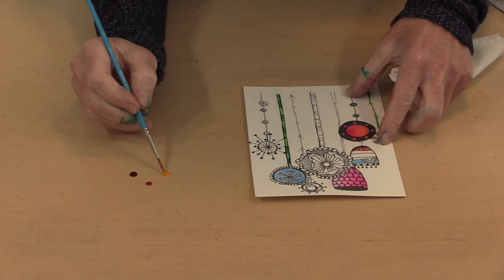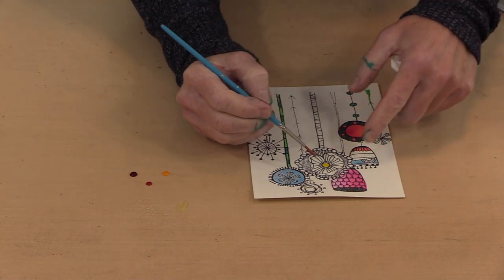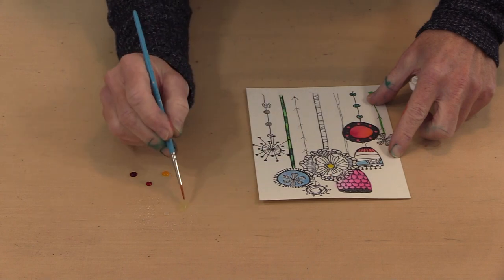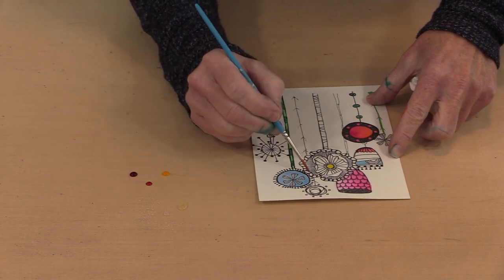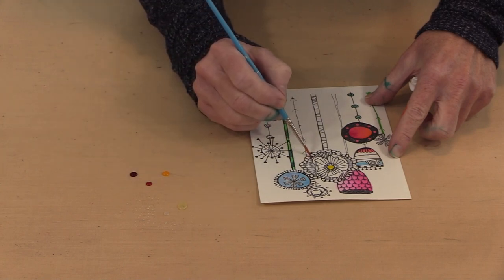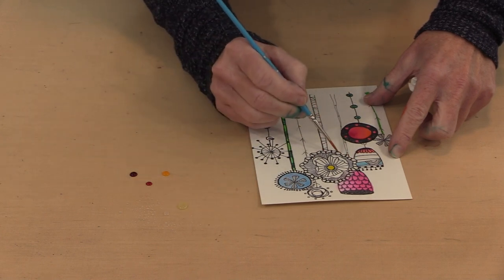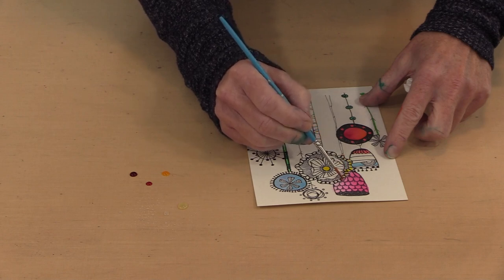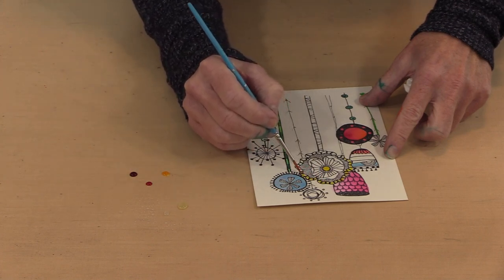I'm going to pick up some of the yellow and dot it in there and let it more or less follow the color. Since I'm going to work with yellow again, I'm not too worried about really cleaning out the brush. I'm staying away from the center because it's going to take a little while for that to dry. I'm just carefully going along, putting water where I know I'm going to want this yellow color. Now I'm going to pick up my color and start touching it — you let the water do the work and the color pretty much follows the water.